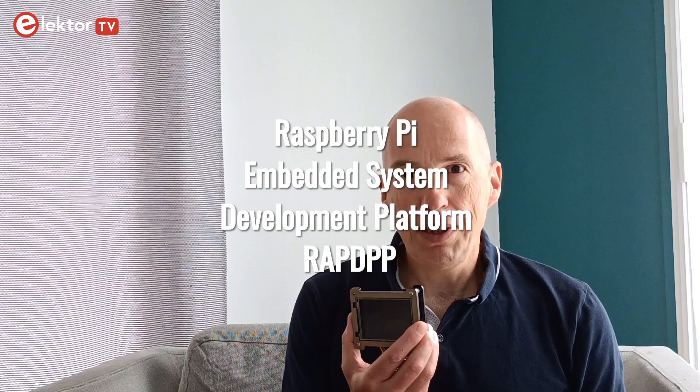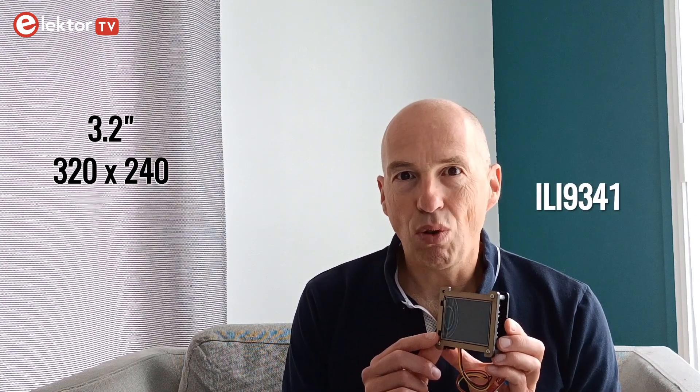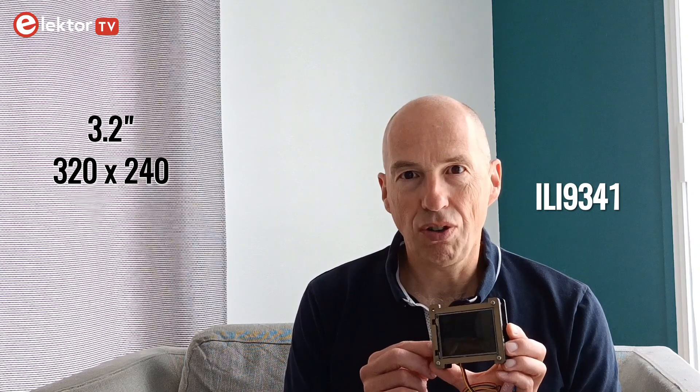The first product is the Raspberry Pi embedded system development platform RAPDPP. This is a hat for the Raspberry Pi together with a Raspberry Pi Zero W and a kind of enclosure. It is a bit more than a hat as it completely envelops the Raspberry Pi. It comes as a kit of parts but I already assembled it. The hat sports a 3.2 inch 320x240 pixel ILI9341 type TFT display controlled over SPI with a resistive touchscreen stuck on it.